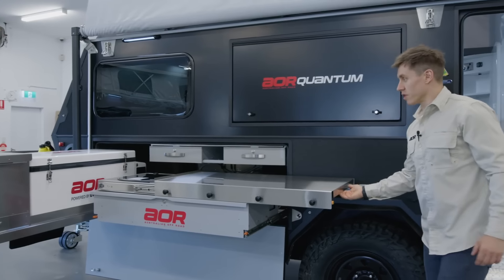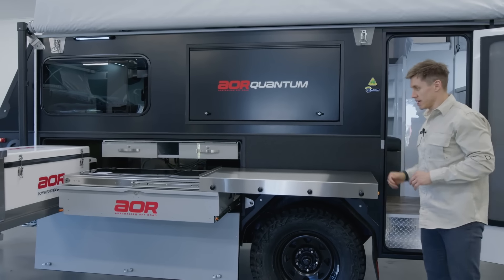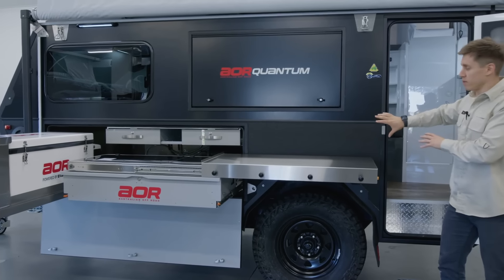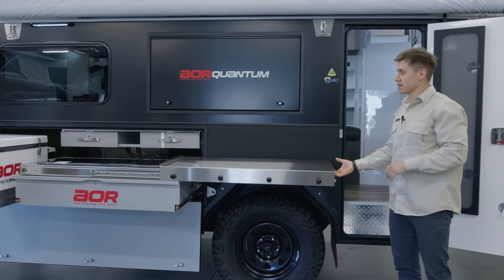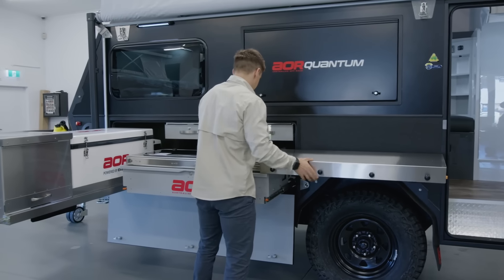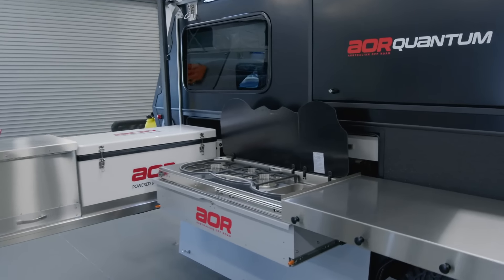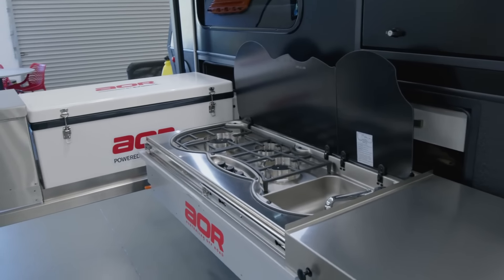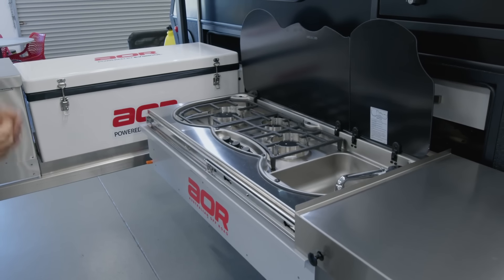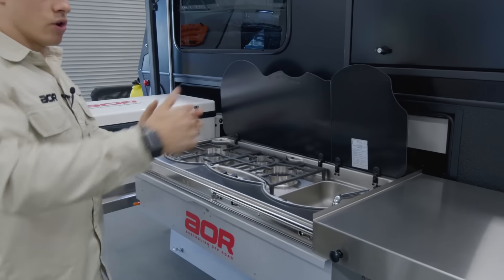Moving into one of the bigger changes, we've got the slide-across prep bench. In the Series 4, this was a hinged swing-over bench that actually mounted off the body. This new design is self-supported off the kitchen — we've got nothing mounting back to the body, no chance of damaging fibreglass from people leaning on it, and it is designed to withstand a lot more weight. So a lot more user-friendly. We then roll into our new three-burner stove and sink, all incorporated into one. We've modernised this quite a bit. The sink has actually moved across to the right-hand side, whereas previously it was on the left, which means when we're washing up, we can pass items straight over onto the prep area instead of over the top of the stove.